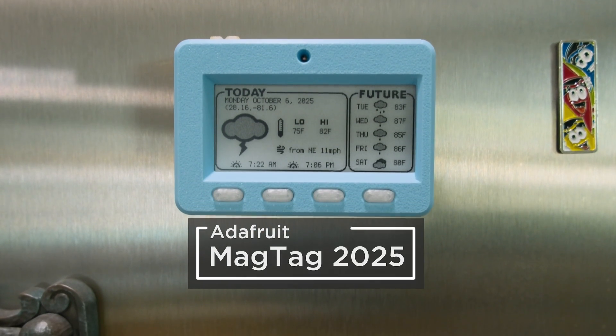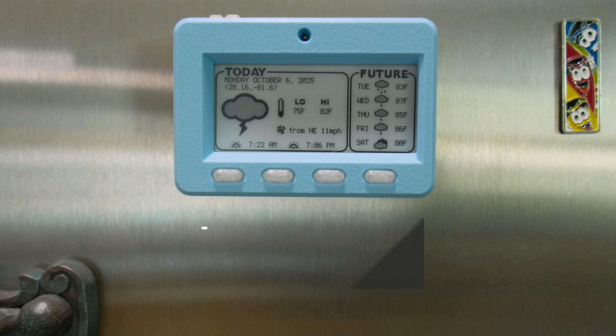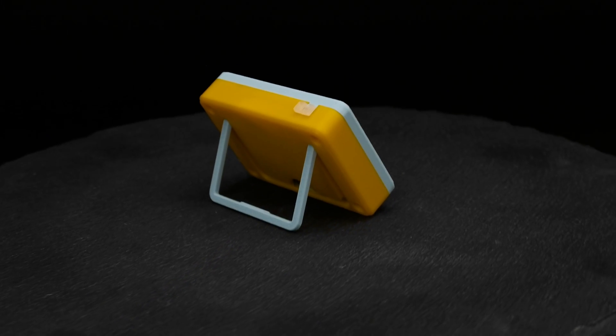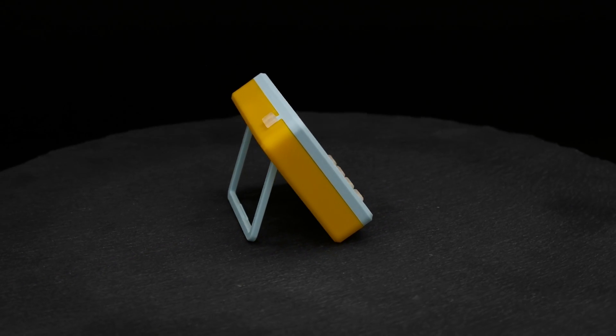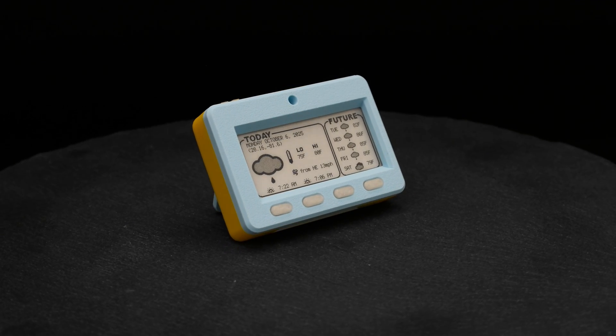You can 3D print your own snap-fit case for the Adafruit MagTag 2025 Edition. We completely redesigned our snap-fit case to feature a built-in stand so you can prop it up on your desk and display your projects in the perfect viewing angle.